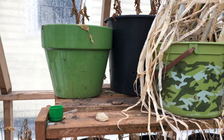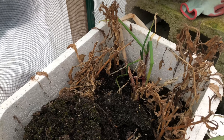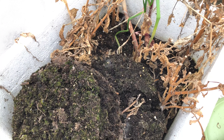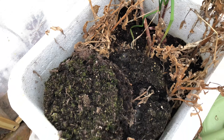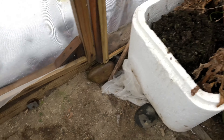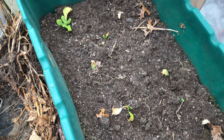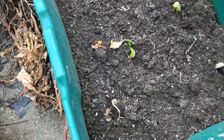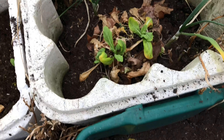These onions survived the winter. Down here there are onions that survived too — I just have to replant them. Over here we have spinach that has already started coming out. Just need to start watering it and it should be fine.